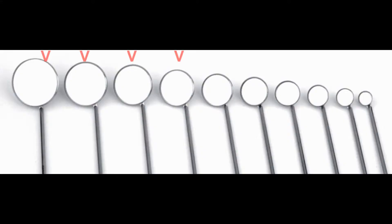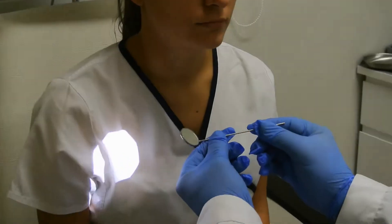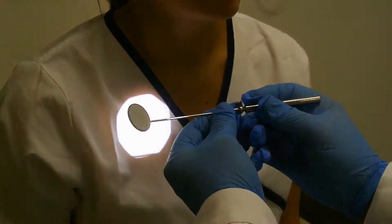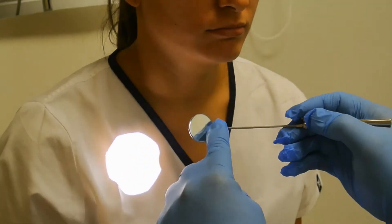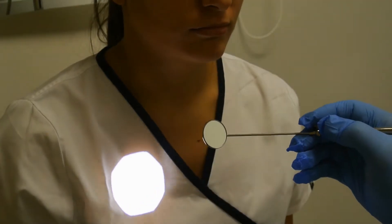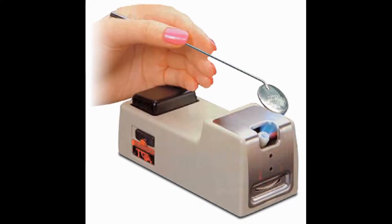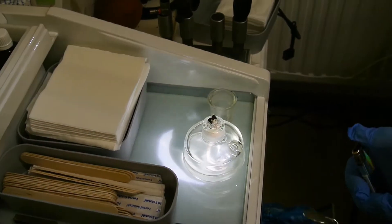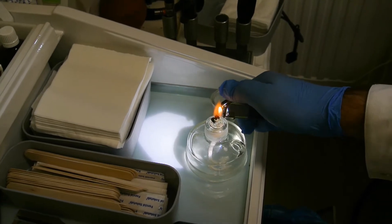This is done transorally and we use a fairly large surface mirror with a handle to have a better grip. To defog the mirror we should apply some heat. We can do this either with an electric heater or with the Bunsen's heater. In our clinic we often use Bunsen's heater.